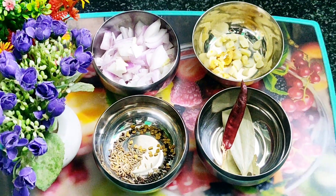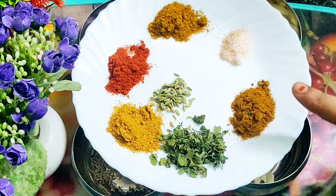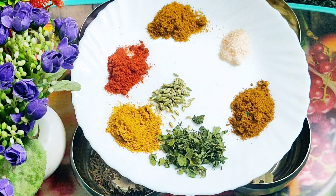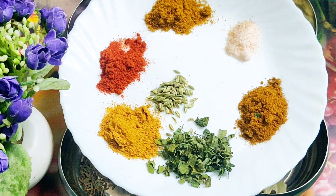Now I will tell you about the spices: warm masala, namak (salt), sabji masala, kasuri methi, Maggi masala, red mirchi powder, and our mouth freshener ingredient which is soft.